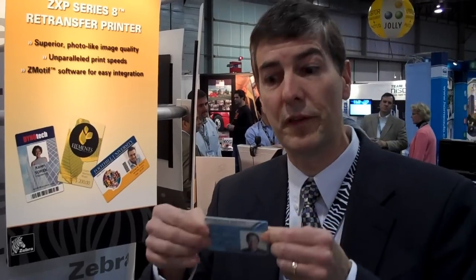The key to that is the ability to print both the front and the back of the card at the same time. This printer also has technology which enables almost photo quality printing, due to complex algorithms engineered by Zebra, leveraged from our photo printer experience.